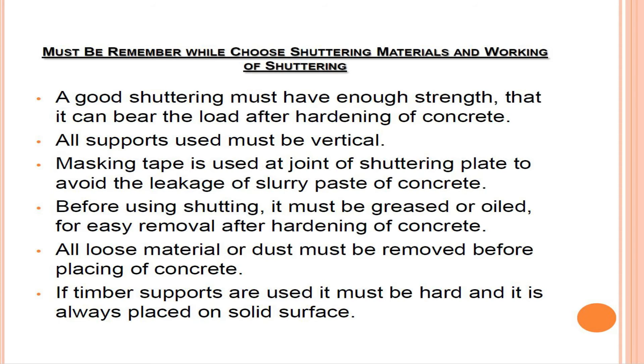If timber supports are used, they must be hard and always placed on a solid surface.